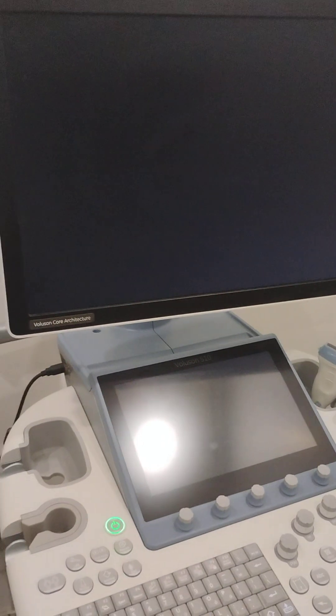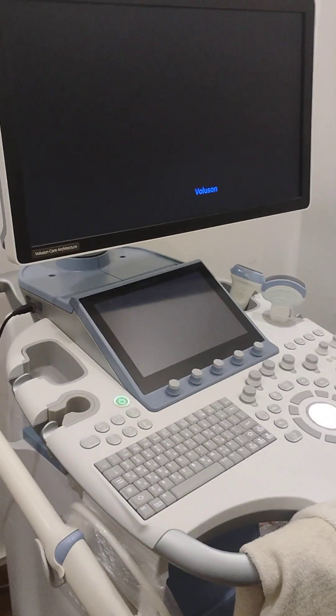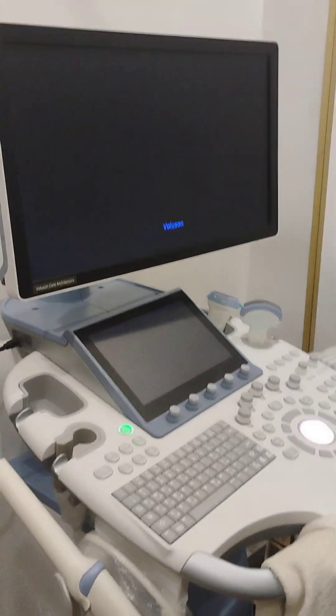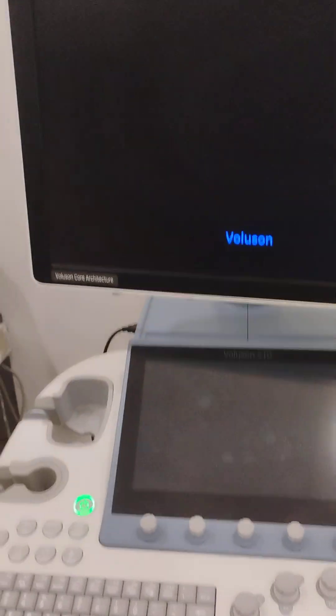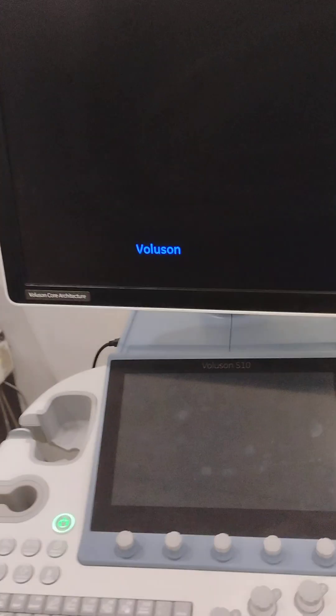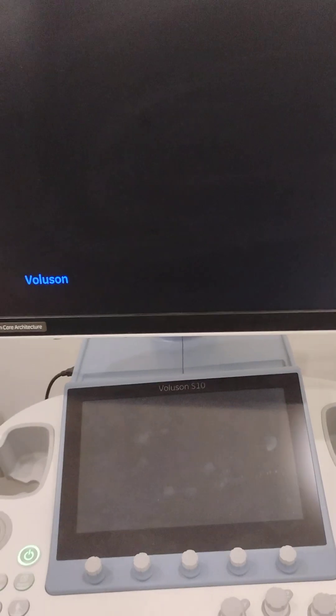I am going to show you how an ultrasound machine looks like. This is a beast from Verluson Core Architecture — that is the model name. This is the machine with which the doctor performs all the ultrasound tasks and tests. Although there are various models and various kinds of machines made for different kinds of ultrasounds, this is how a general ultrasound performing machine looks like.